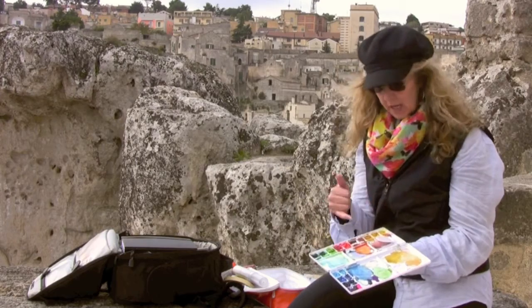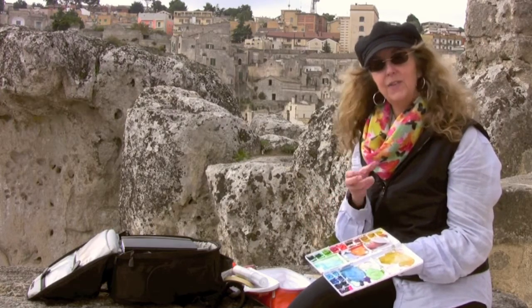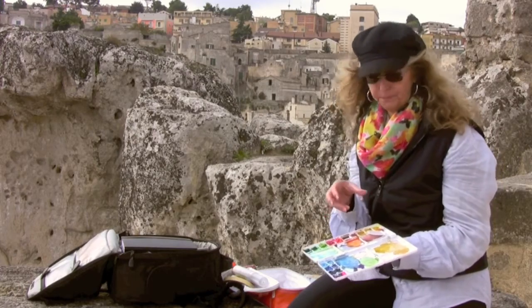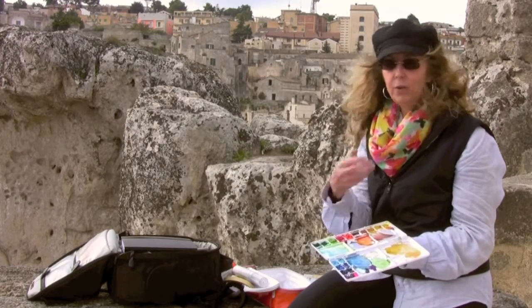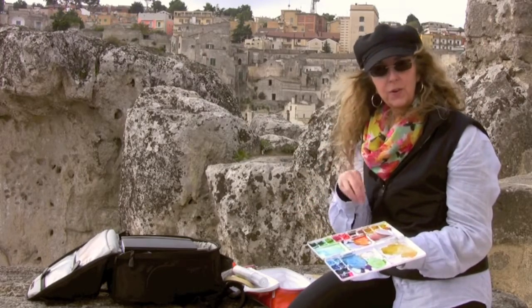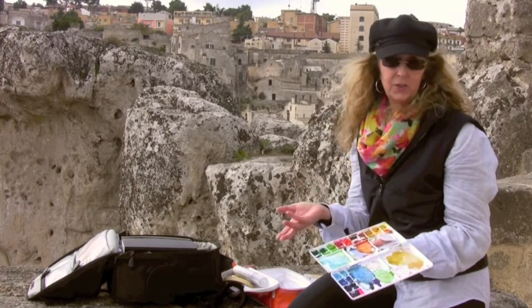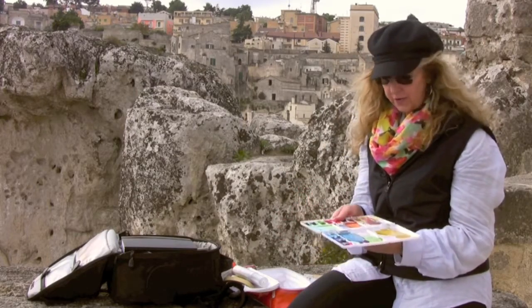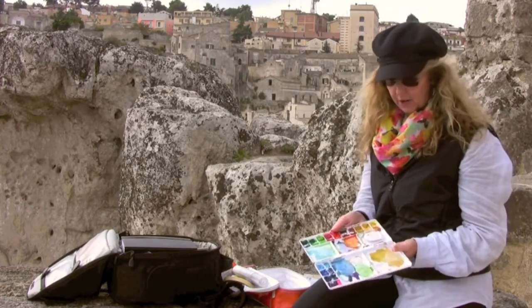Another thing I've done is use a gum package — the ones with blister packs. You use the gum and then fill those little containers with your wells of paint, which is really handy and super affordable if you just want to take a few colors with you on the go.